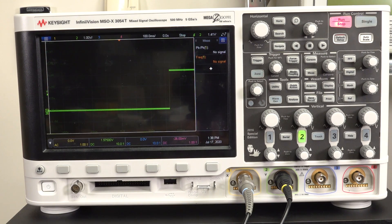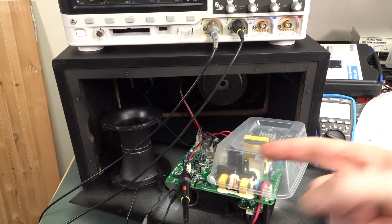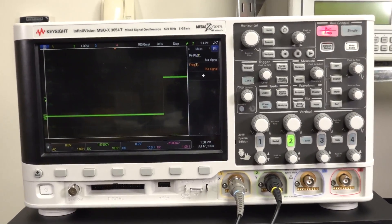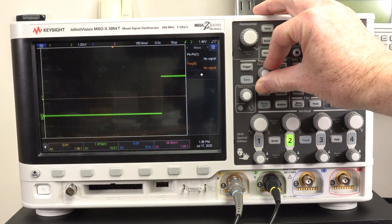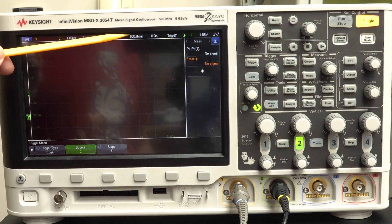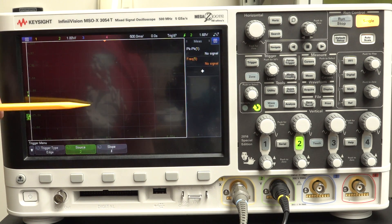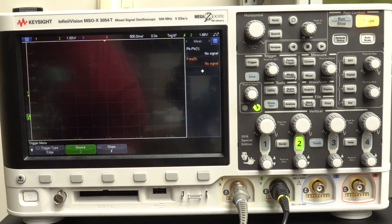I wanted to show you something interesting. What I'm doing is I'm triggering off the 3.3 volt rail here, and I'm just going to power up this scope. What I've got here is it's just on channel 2, my trigger level is set to the middle of the 3.3 volt waveform. So what I'm going to do is set it to a slow time base like 500 milliseconds per division. I'm going to trigger on the rising edge - we expect to see a trigger point right in the middle.